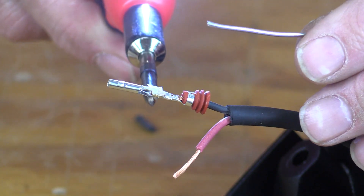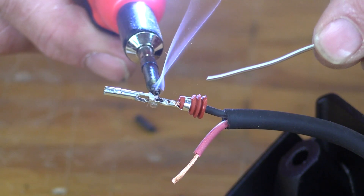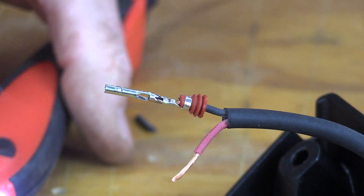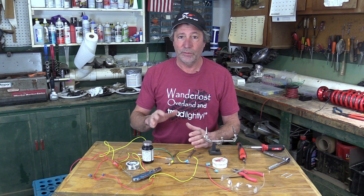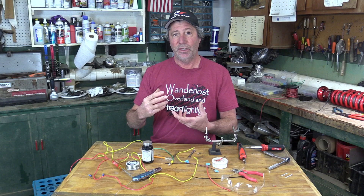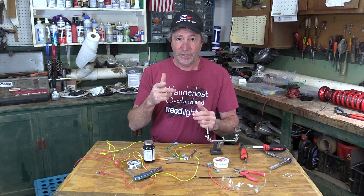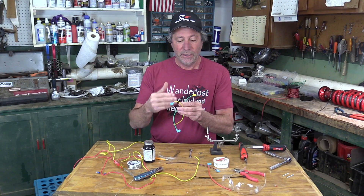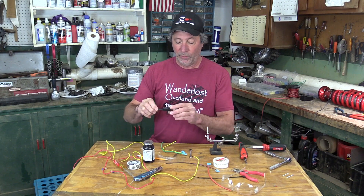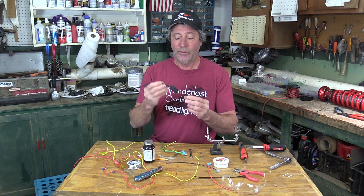A little of the flux, heat it up, and that's all it takes. There is a controversy about soldering joints like this in an automotive application. The thought is that the joint is too rigid, and because of the vibrations of the vehicle, the copper strands of the wire will break right at the edge of that solder joint. We have experienced that in connections where the wire coming out is largely unsupported and allowed to vibrate a lot. But when put in a connector like this, where the wires coming out are very well supported, stopping that vibration, we've never had a failure.